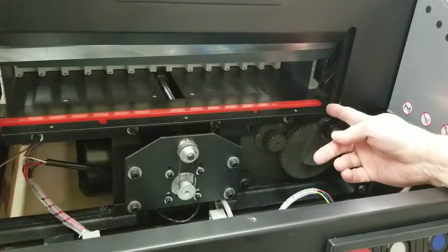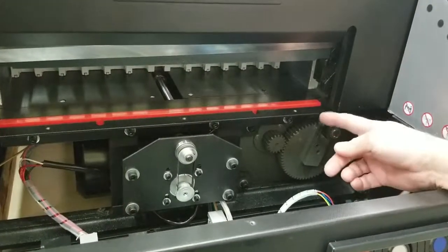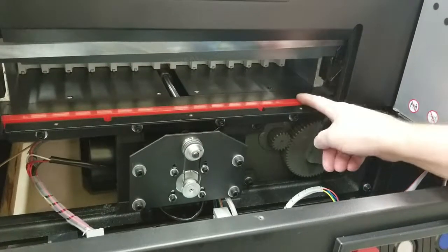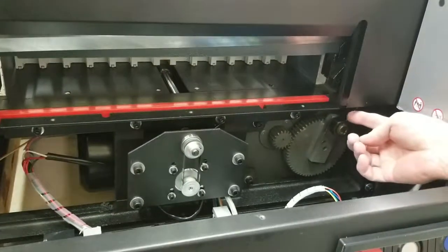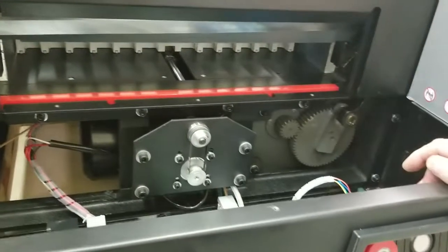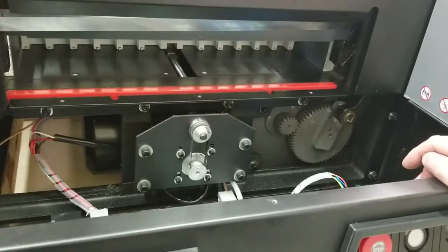Make sure it's all the way pushed down and nice and flush with the frame. Measure it and make sure it's about the same length as your original one — sometimes they can be a hair longer. If it is a little longer, do a test cut and make sure the bar doesn't bump into it. If it doesn't, you're good; but if you need to trim it, use a hacksaw or something — they're pretty easy to cut.